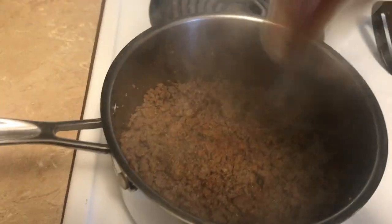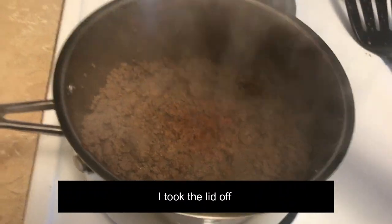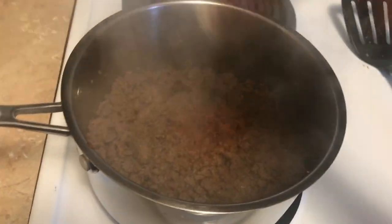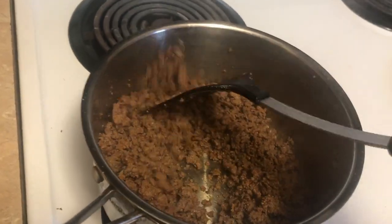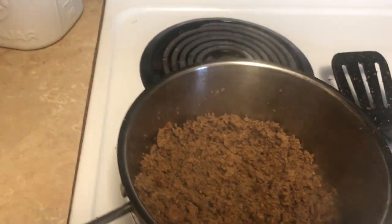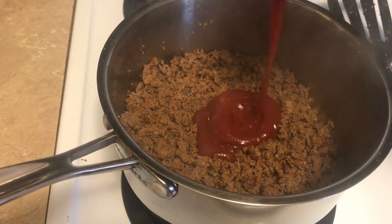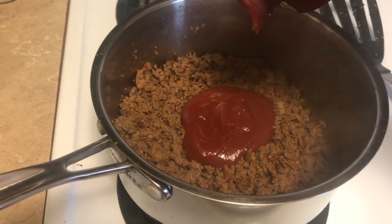I should take the lid off, but you know this is how I roll and I'm too lazy to do it, so I'm just gonna keep sprinkling it in here. Okay, so now I'm just gonna add some ketchup — maybe a half a cup — I just eyeball it.